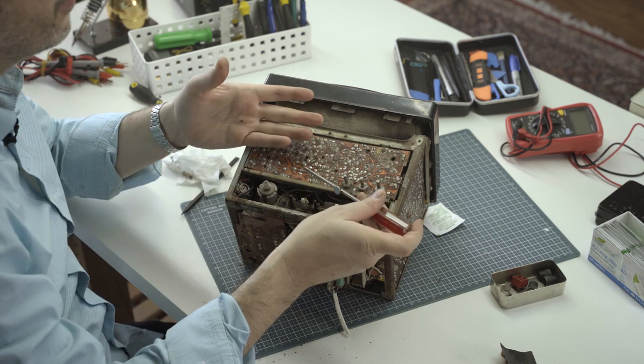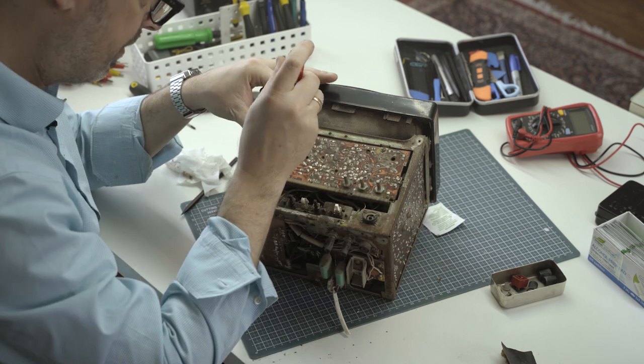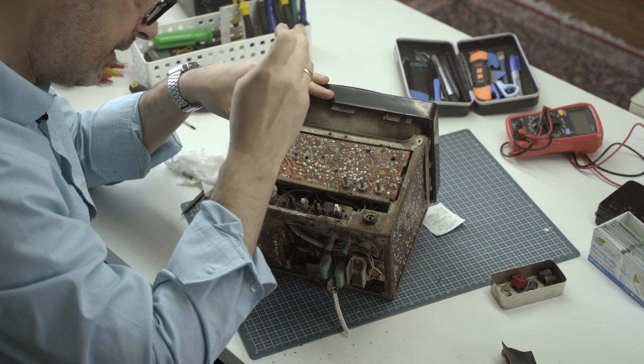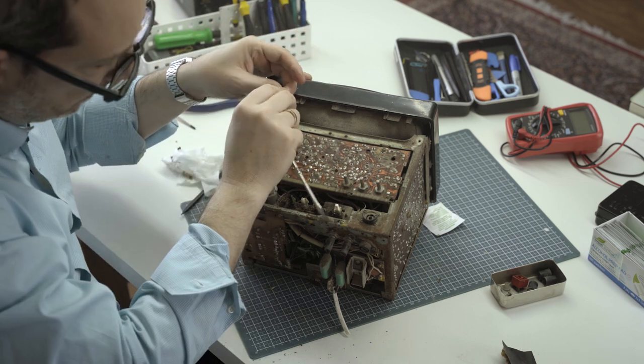This part should fold down. I can also see it's bent — something must have set on top of this for a really long time. Something heavy.